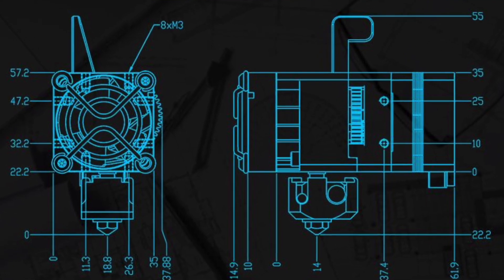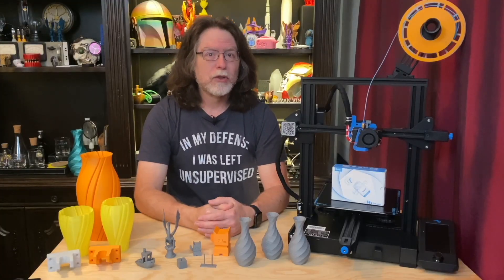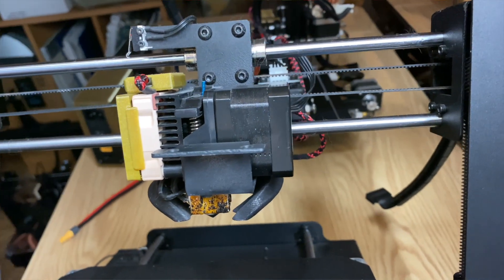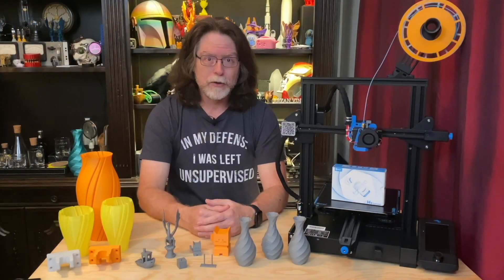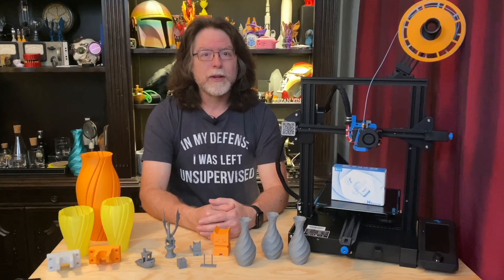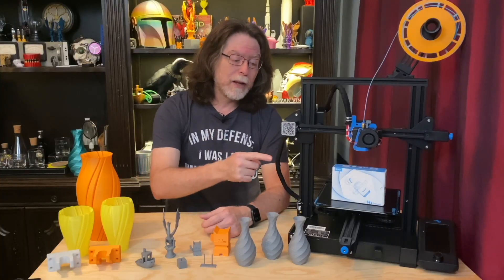In an effort to provide a direct drive extrusion system with the smallest possible size and mass, BQ has produced the H2. In design, it appears very similar to the E3D Hemera — and before you yell CLONE! — they both remind me of the direct drive extruder on my Monoprice Maker Select Plus, with the addition of a geared filament drive system to increase filament pushing power. Like other direct drive modifications for the Ender 3 Series, this one is a DIY affair. So let's see what comes in the kit.